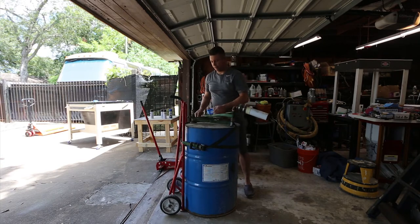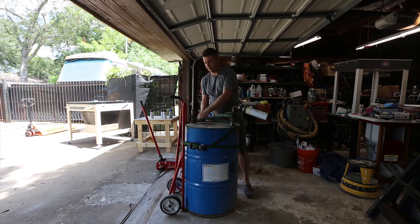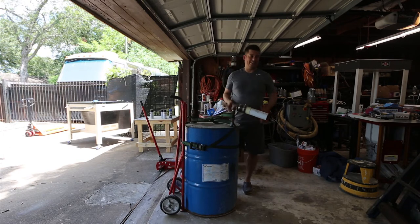I still have a little bit of spray foam left to do — it's in the garage — but I can't do it because there's too much stuff in the garage right now. So I need to move this back out of the garage because I need space in here for right now.